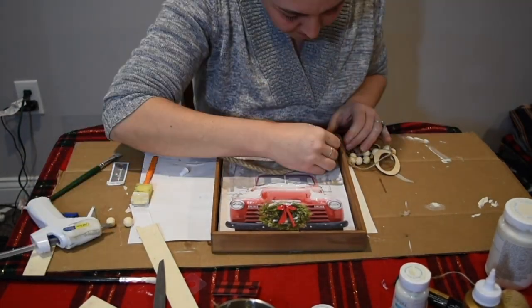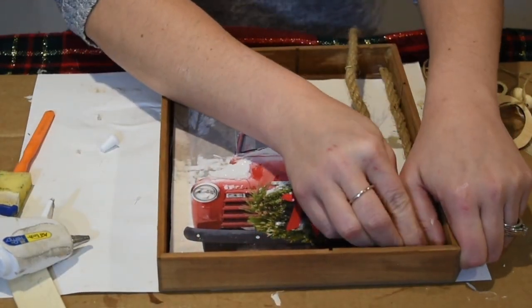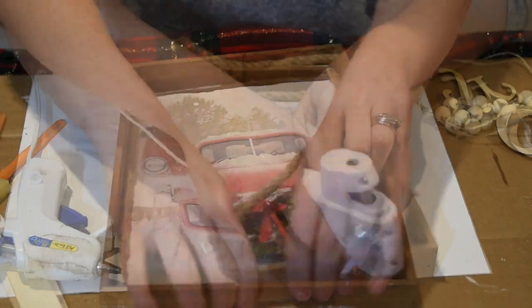I have some decorative nautical rope from the Dollar Tree and I'm going to go around the inside edges just to hide any flaws — where the bag was cut or any gaps between the bag and the backboard of the frame.